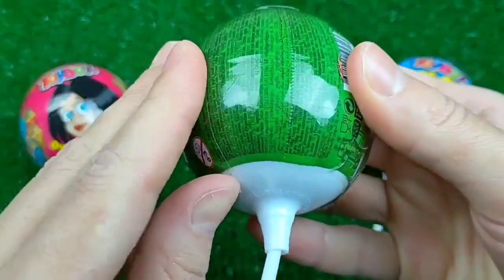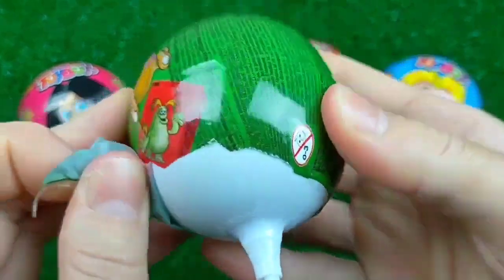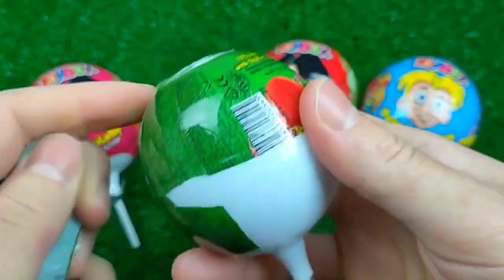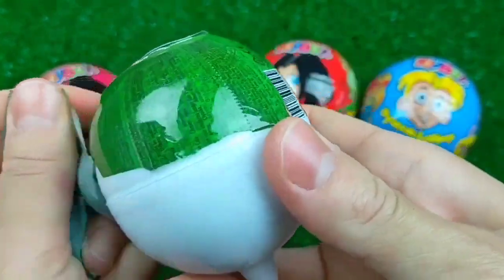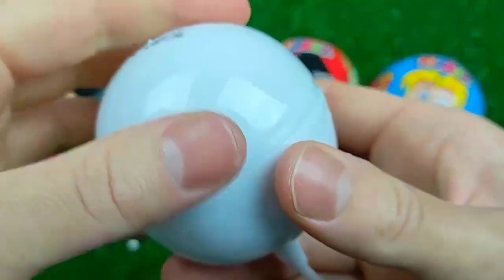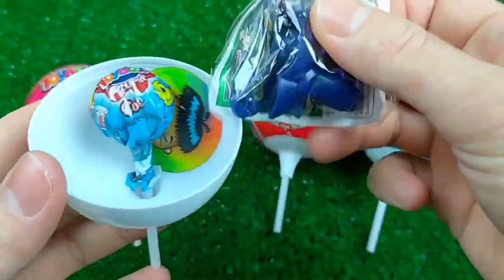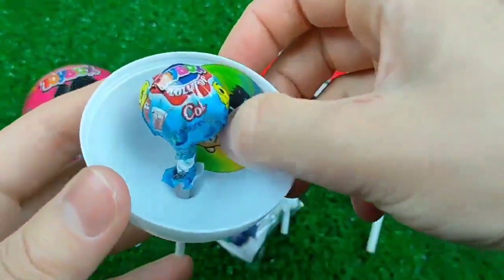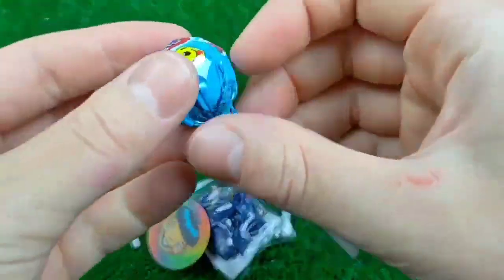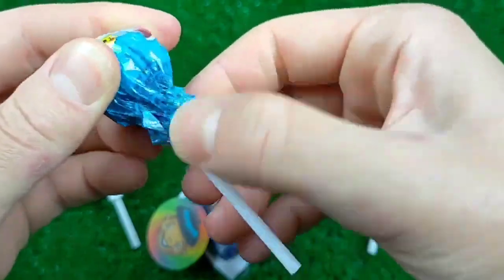I'm going to go ahead and do the same thing. This is my hand. I was interested in making the checkup. The taste of the checkup is made. I love this. It is easy.